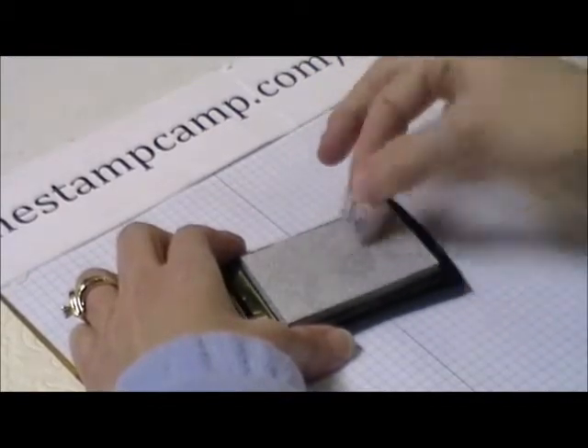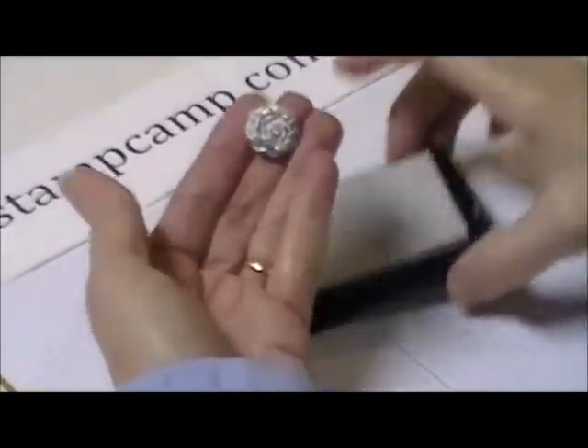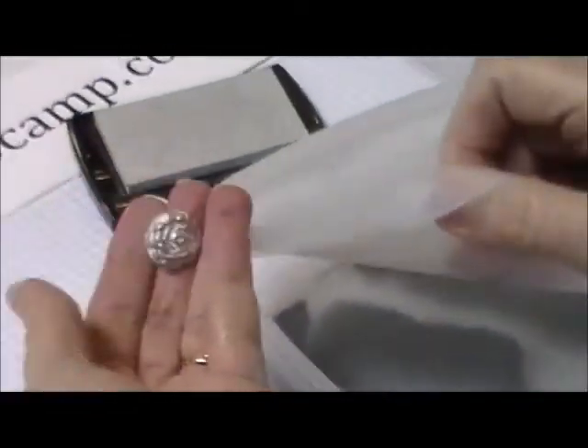Pick up that ink — you can roll it around — but what you want to do is get ink on that flower. Just ink it all up with your silver Encore, then you're going to come in with your silver embossing powder.